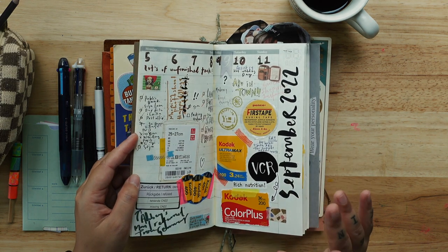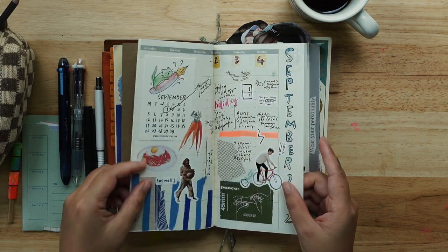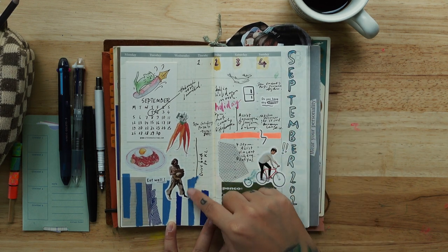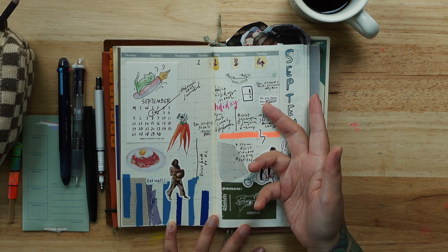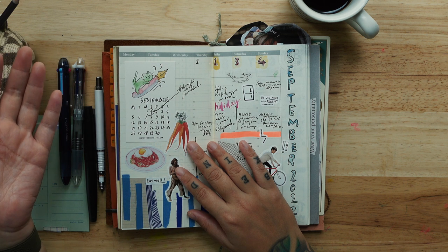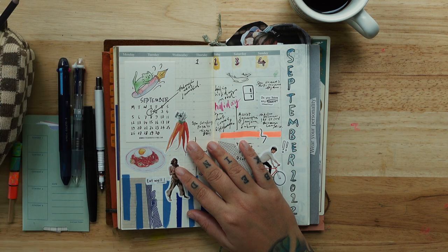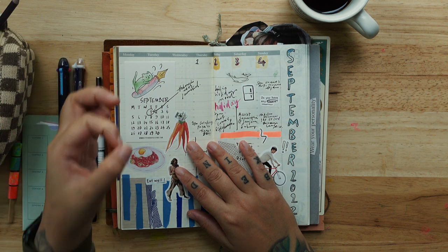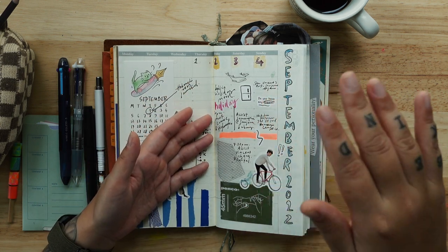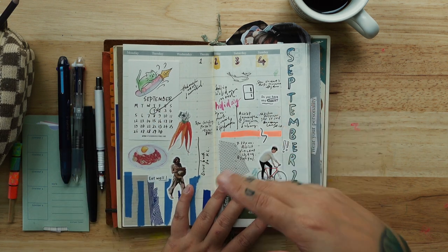This is my weekly insert — the undated version from Traveler's Company. I always go for the undated version because I can decorate any way I want. This is September. These are just washi tape — you can be creative if you have too many at home. I used to buy many big rolls and had so many shoe boxes full of washi tape rolls.